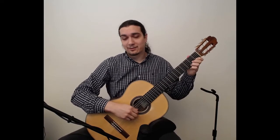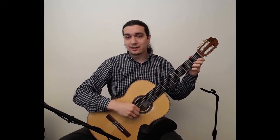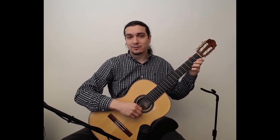Let's go ahead and hear what this piece sounds like. I'm going to play it nice and briskly first, and then I'll slow it down for those of you who are struggling with this piece.